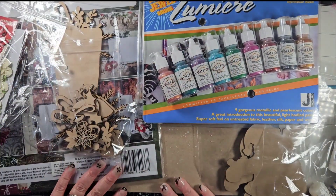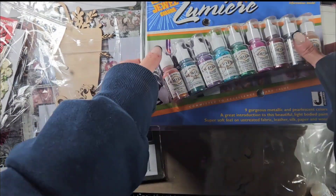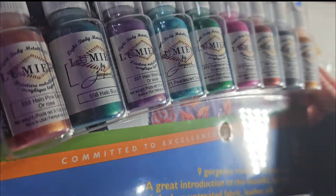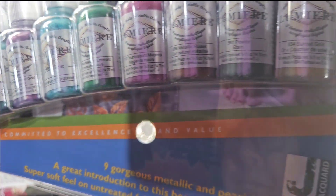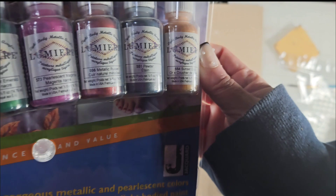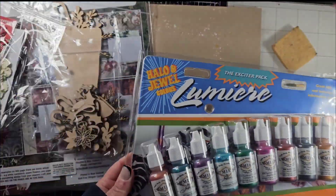Hey everybody, it's me Liv. I wanted to quickly share this month's Tres Jolie December kit. I got the Mixed Media kit which comes with these amazing metallic paints here. They are acrylic based paints and I can't wait to go ahead and use them because I think they're going to look really great.